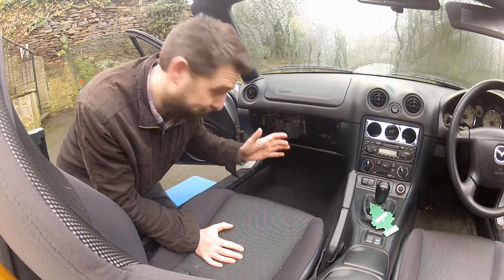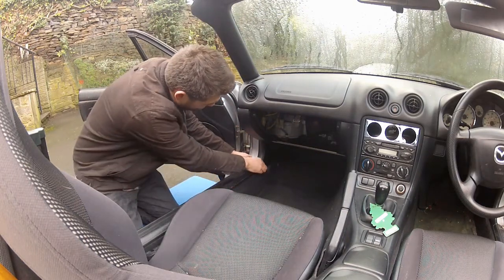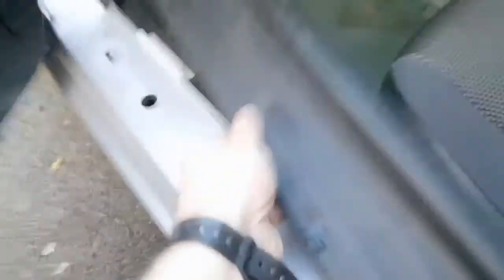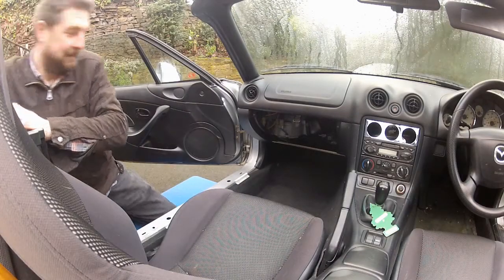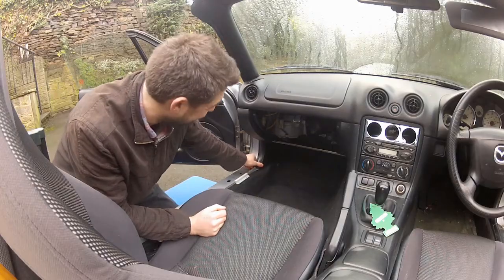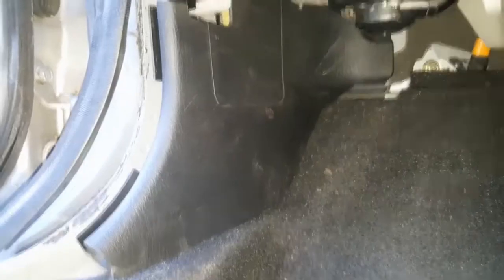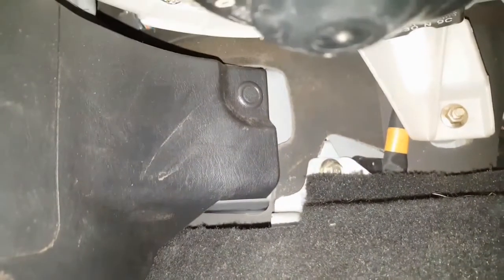Let's get this thing out. This piece of trim needs to be removed — it should just pull off. Then you can pull the door seal back, which will allow you to remove the kick plate. There's a little clip hidden right up under there; remove that and then the trim should pull off.